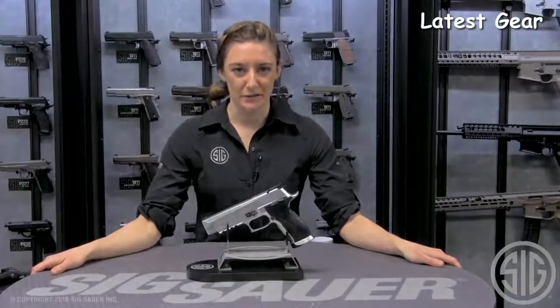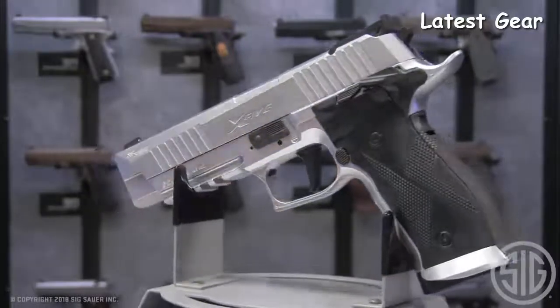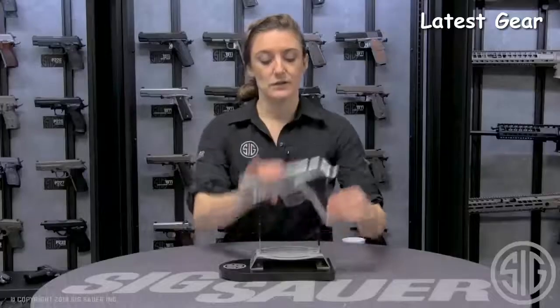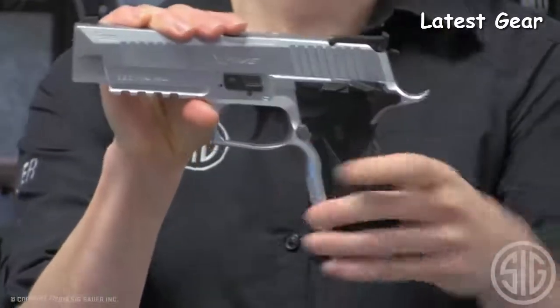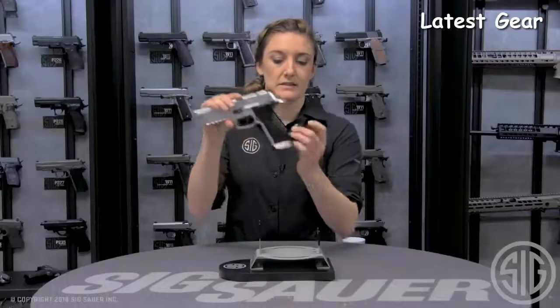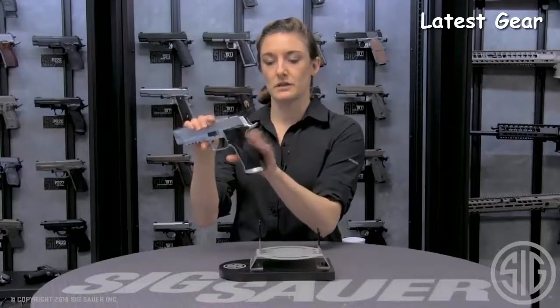Stephanie here from the Sig Sauer Airgun Division, here to talk about the X5 Advanced Sport Pellet Pistol, which is based off our popular centerfire competition gun. This X5 ASP has a lot of great features that mimic its centerfire, allowing for transition from training to range. The first feature is the SAO — single-action only — flat, crisp trigger, which allows for perfect finger placement and consistent trigger pull from training to competition. It has a CO2 cam loading system: very easy, drop your CO2 in, close the lever, ready to go.